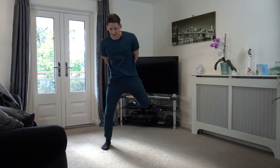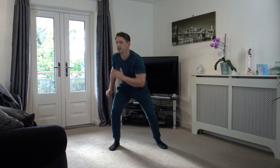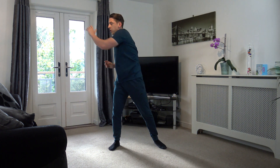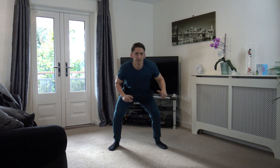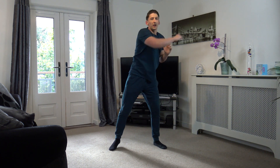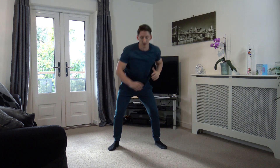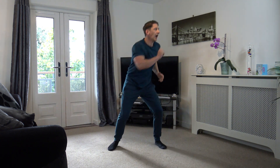And then we've got squat reaches. In 9, 8, 7, 6, 5, 4, 3, 2, and 1. Feet shoulder width apart, spring off and reach out to the sides. 10 seconds gone, come on guys. We're doing really well so far. 15 gone — work at your own pace, just keep that body moving.